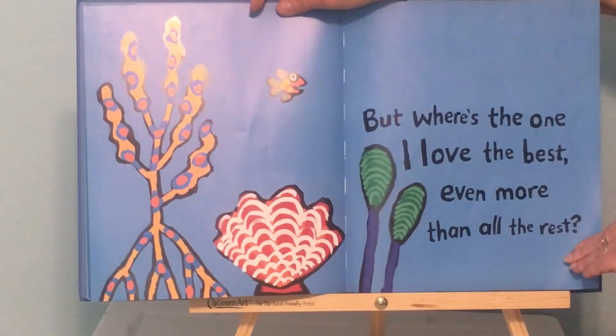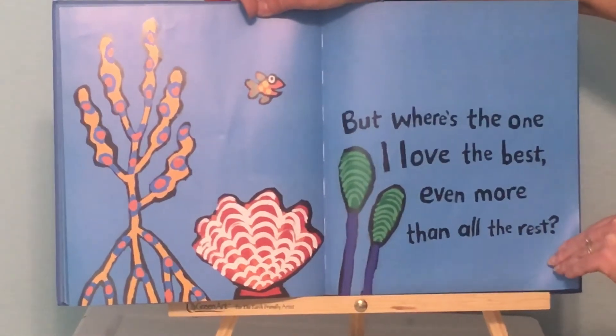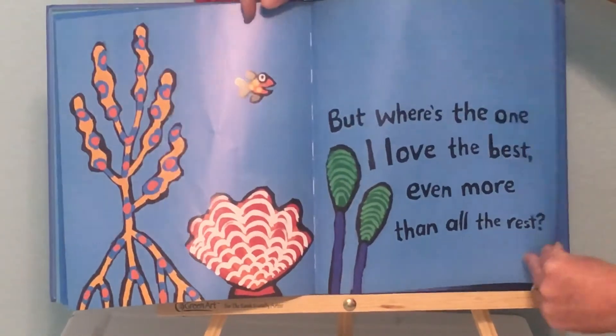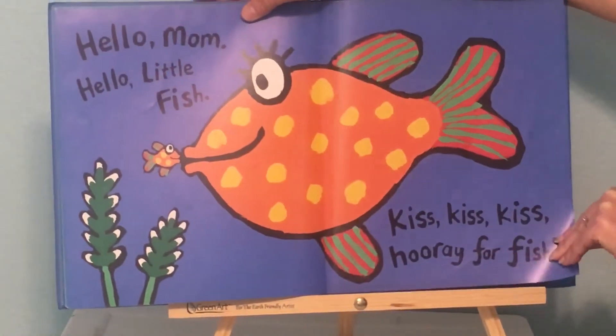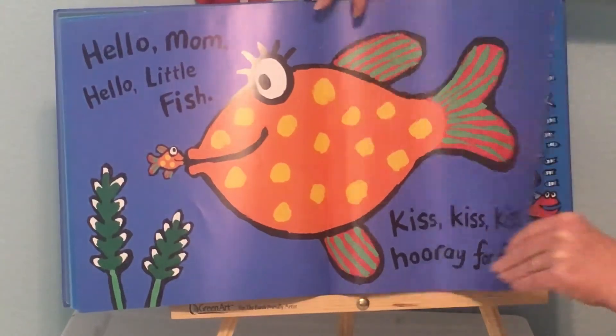But where's the one I love the best? Even more than all the rest? Hello, Mom. Hello, little fish. Kiss, kiss, kiss. Hooray for fish.